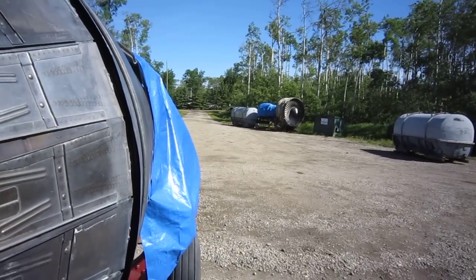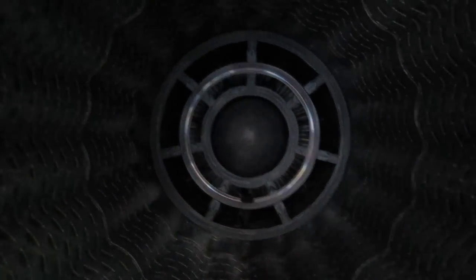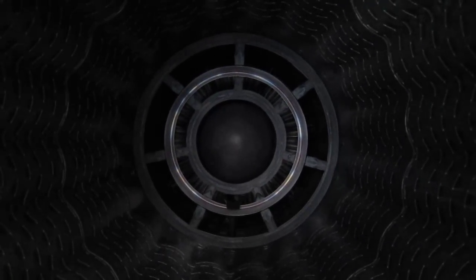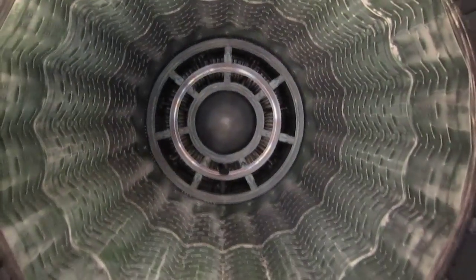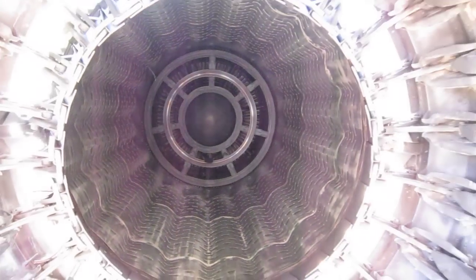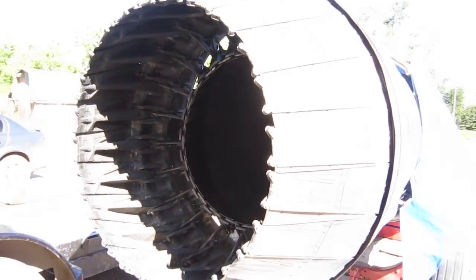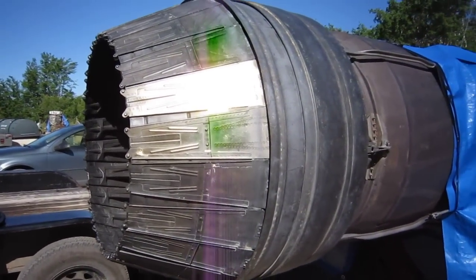It's the weekend here at S&S Turbines, so once again it's time to make a video. We're inside an afterburner. This is the afterburner jet pipe and straight ahead of us is the flame holder. The fuel spray bars are behind that. This is the nozzle that changes area based on exhaust gas flow and temperature. This is what you see sticking out the back of a Starfighter or an F4 Phantom.